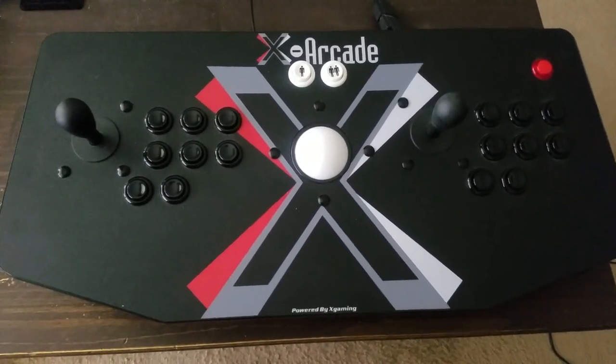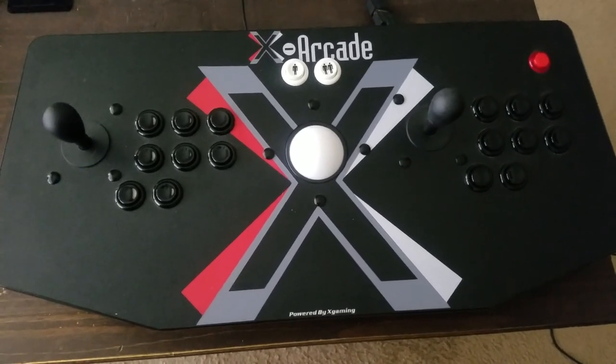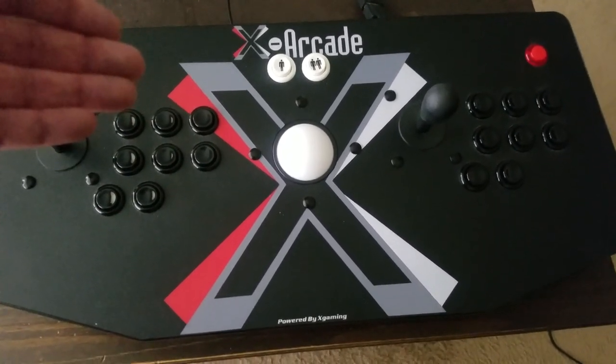Hey guys, Jeff Dickinson here. I was asked why I've been doing them on a Pi lately. It's been over a year since I made a video last and this is my newest edition, the XRK Tank Stick.